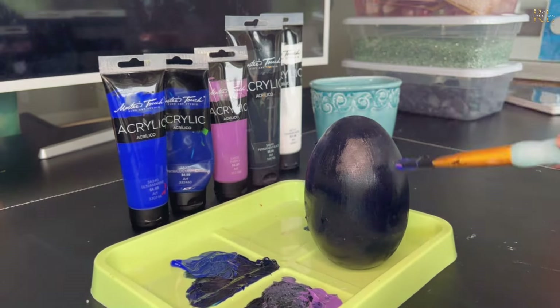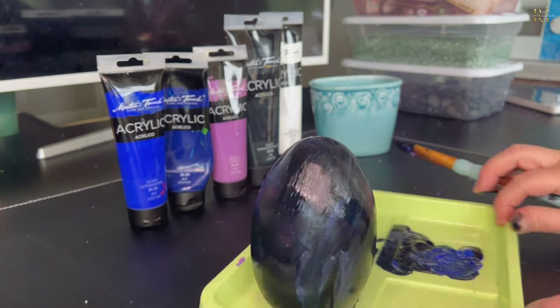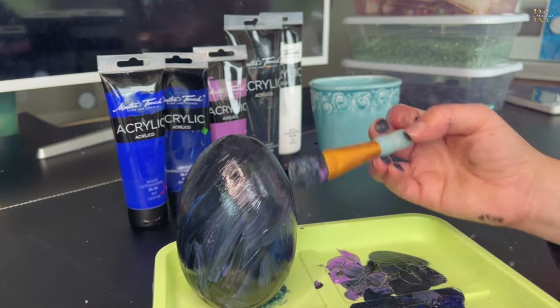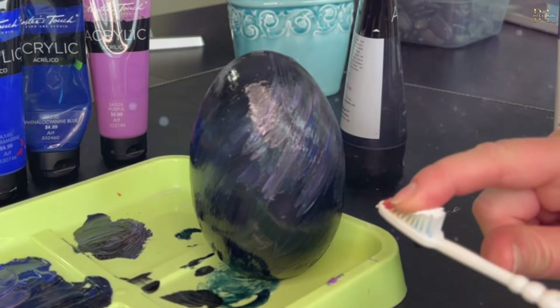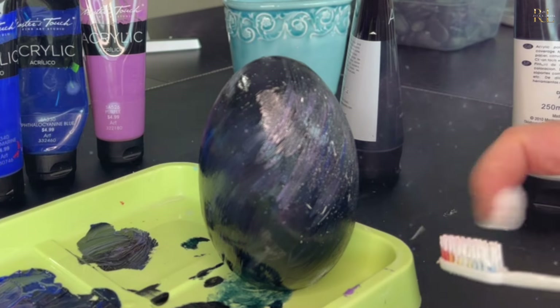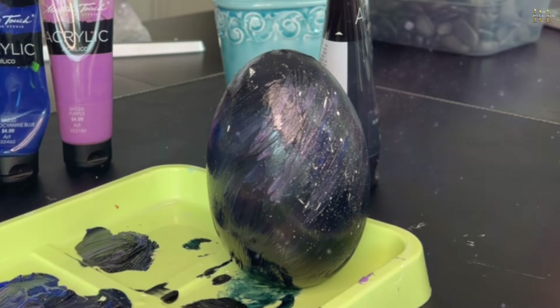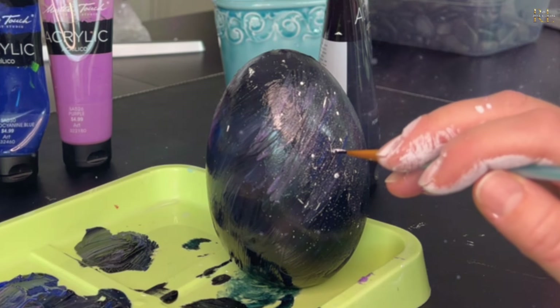I mixed in some blues and also some purples in certain areas of the egg to give it a little bit more dimension to the black, and also to give a little bit of light to the areas where I was going to add a lot of stars. After I've painted the egg, I take white paint on a toothbrush and just splattered that around to make it look like small stars. I then added a little bit of additional glitter paint to give it a little bit more sparkle.